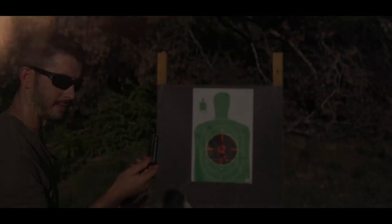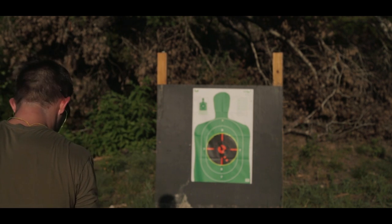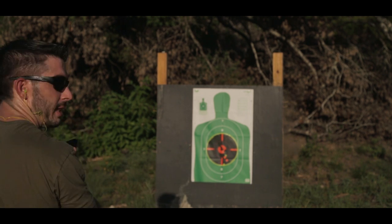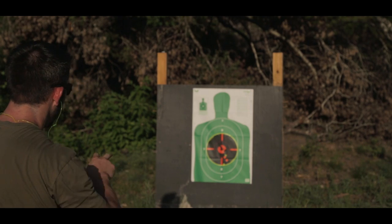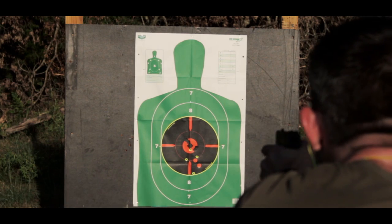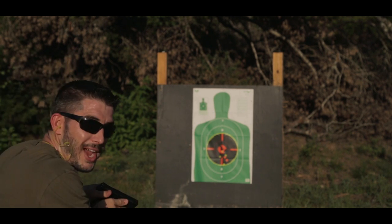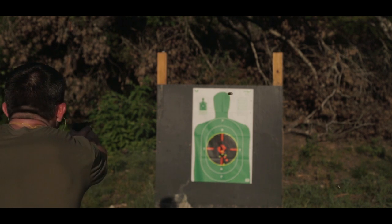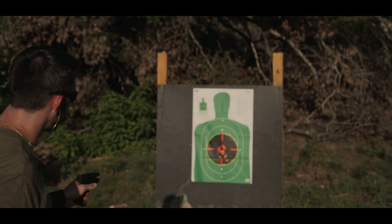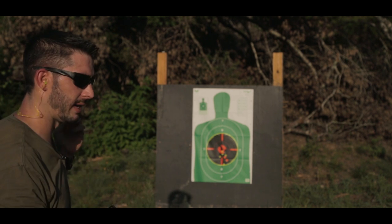Let's do the flush mag with the XDS now. Drawing out on target. A little bit low — let's see if I can bring the shots up. The separation of the shots I like, just a little low. Good shot placement. They're less spread. A little rushed on that one — put it low on target. About the same spread, just a little bit low. But overall the grouping is looking consistent.